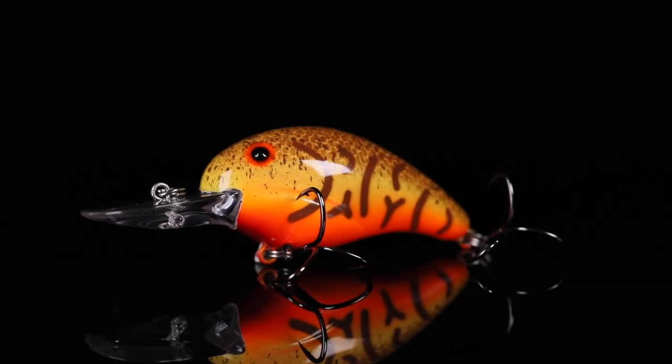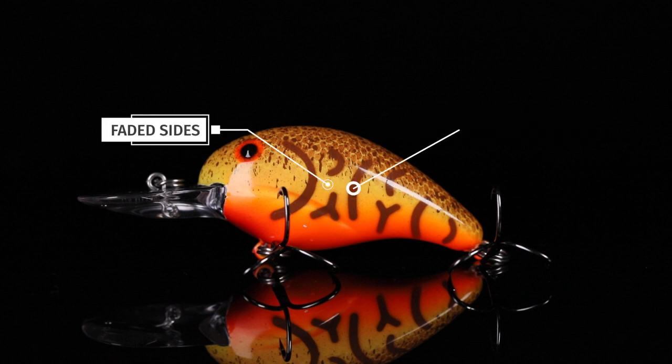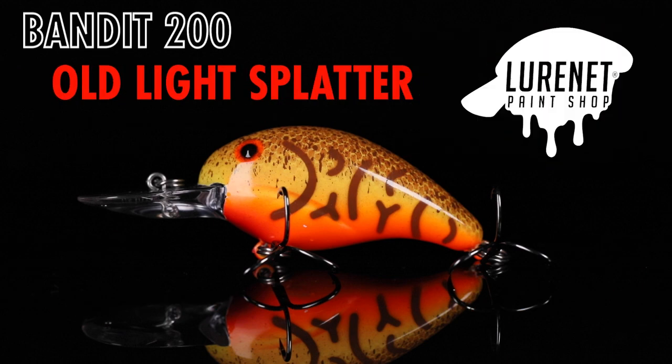This is a great crawdad imitation crankbait. You got the bright orange belly, the faded sides, the craw markings, and a great splatter back. Awesome crankbait for fishing in the wintertime right now.